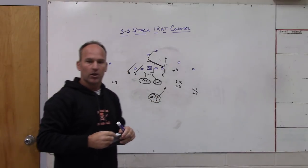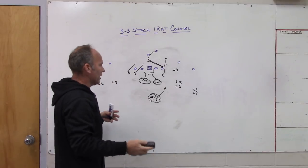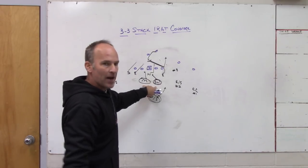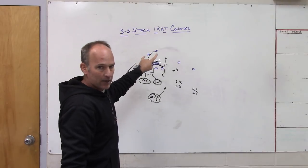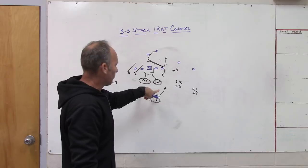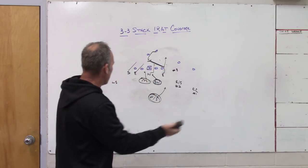Based on how you're going to play the option or zone read, flow makes the Sam a man player fitting the A-gap. You can take the low hole rat and make him the QB player, or play him aggressively through the backfield of the running back and use the kill zone player on the quarterback. You have multiple options based on one-back or two-back: with one back the inside backers bracket the back as low hole players and the free safety is the high hole player; with two back the safeties are always the low hole and high hole robber players.